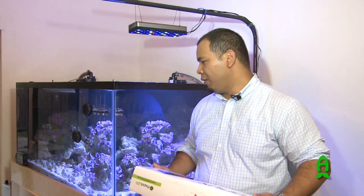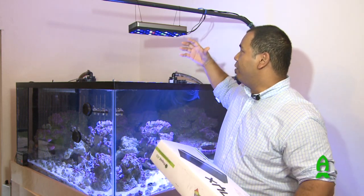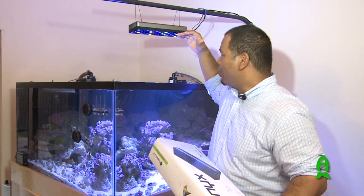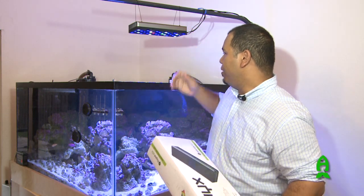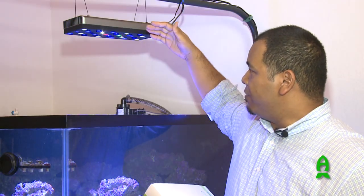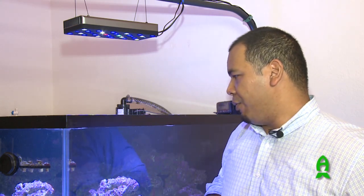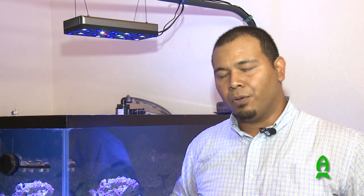I personally prefer more of a 20K look, as I usually run a Radium 250-watt radium metal halide bulb. Because of the large metal halide fixture I run, I run the light a lot taller than you probably would for this LED fixture. So I would imagine if we had this fixture a lot lower, the intensity of light would probably be a little bit better, as well as the amount of PAR received by the corals in the tank.